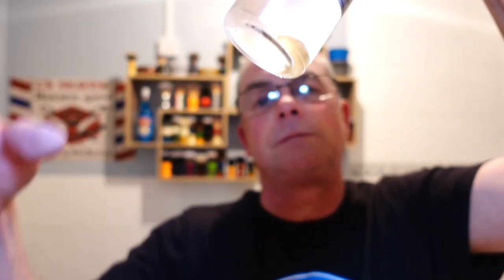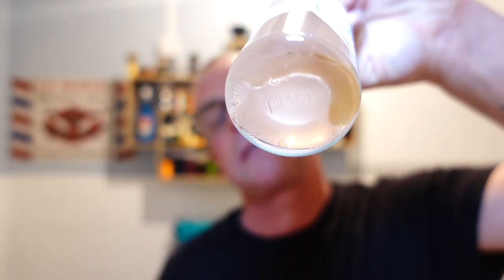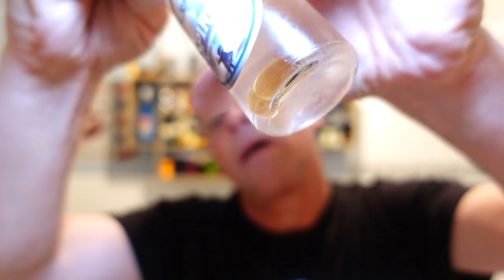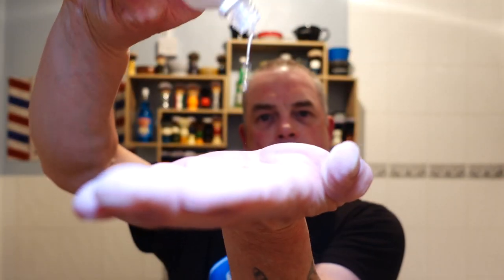I want to show you something - we've got the matching splash, Spirits by Shaving Station. Can you see at the bottom? Can you see the way the oils are separated? Apparently the oils they use in aftershaves make the scent last longer. Give it a shake. It's got a nice restrictor on it. You can feel the oil. Oh wow, that is beautiful. Slightly stronger than the soap, obviously being a splash. It smells sweeter - slightly sweeter than the soap.